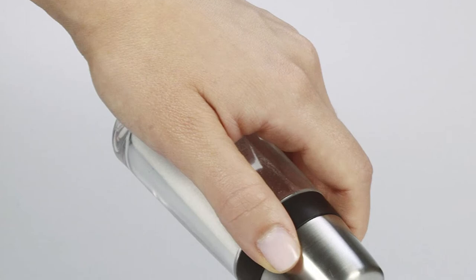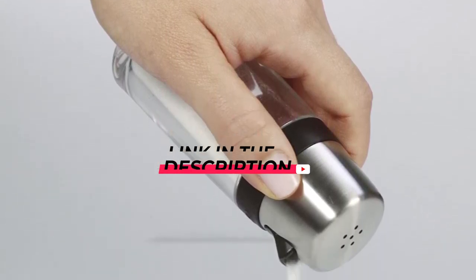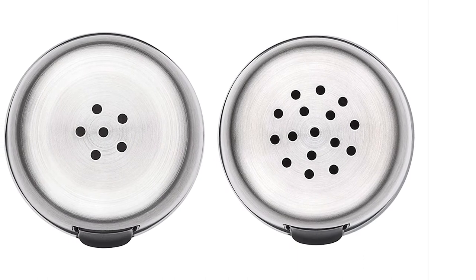Both size and features play a part in the overall price of a salt and pepper grinder set. Models that are on the smaller side are the most affordable. You'll pay a little more for sets that are both tall and able to hold more spices.